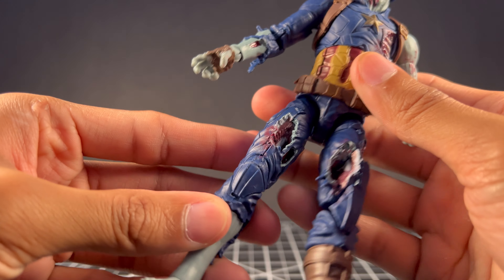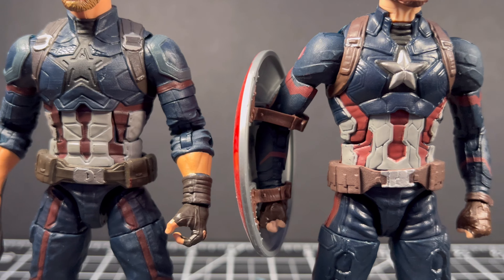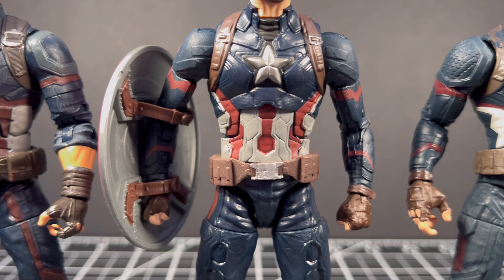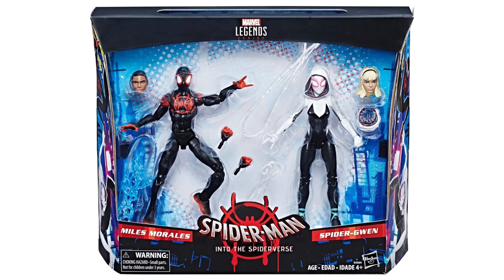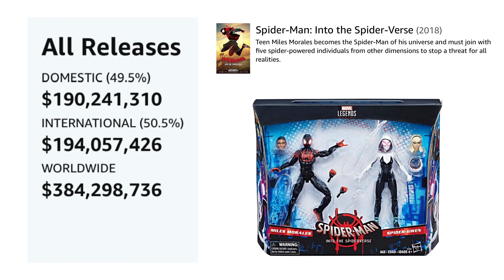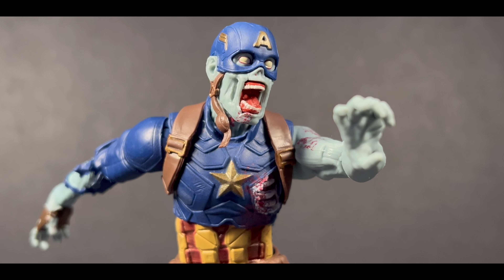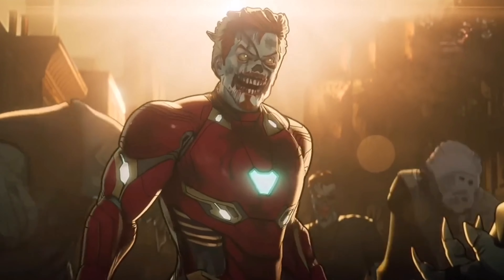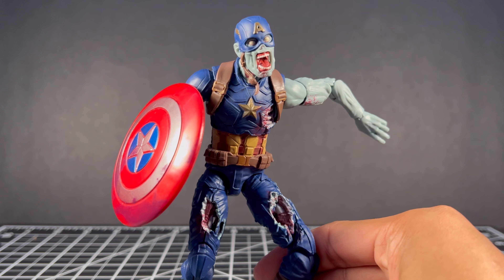There's so much Hasbro did not need to do for this figure, but they did it anyway and it came out so cool. They could have reused any old Cap mold and put some holes in a different arm, kind of like the super low-effort Spider-verse 2-pack they did before they realized what a giant movie it would become. I wish the Iron Man and Scarlet Witch had more to them, but that's really the fault of the show since their designs were closer to their original looks. But I'm just glad we have this Captain America one.